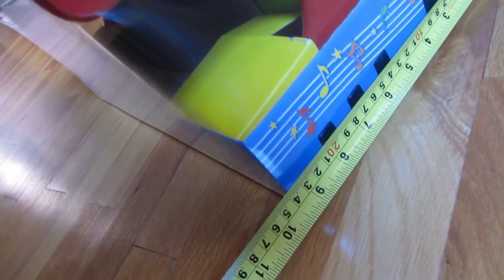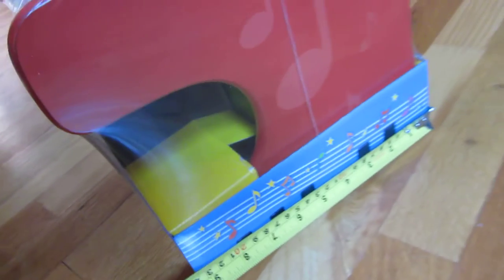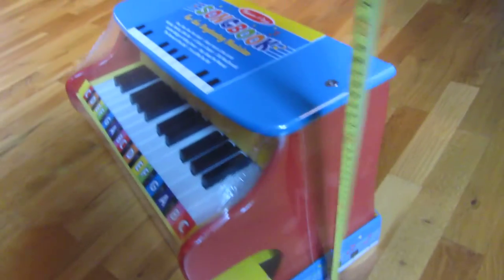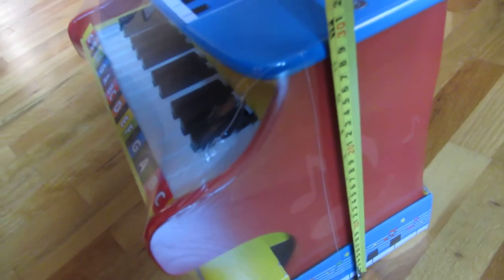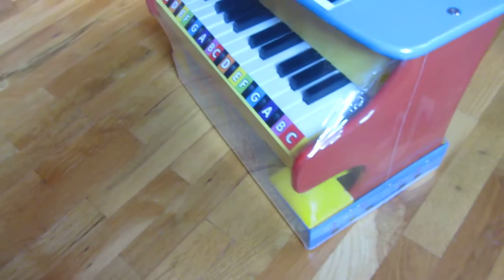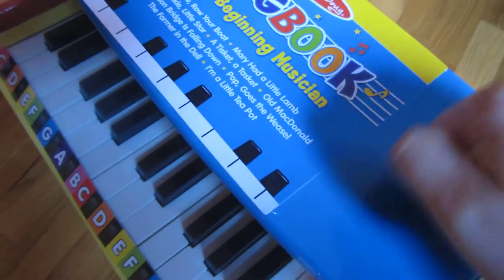As far as the depth is concerned, it's about 9 and a half inches. And the height itself is about a foot. So that's the dimensions here, and as far as the build, it's very solid.